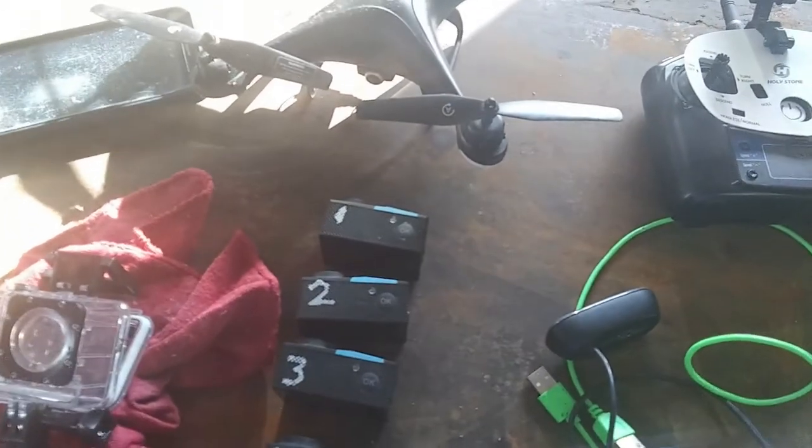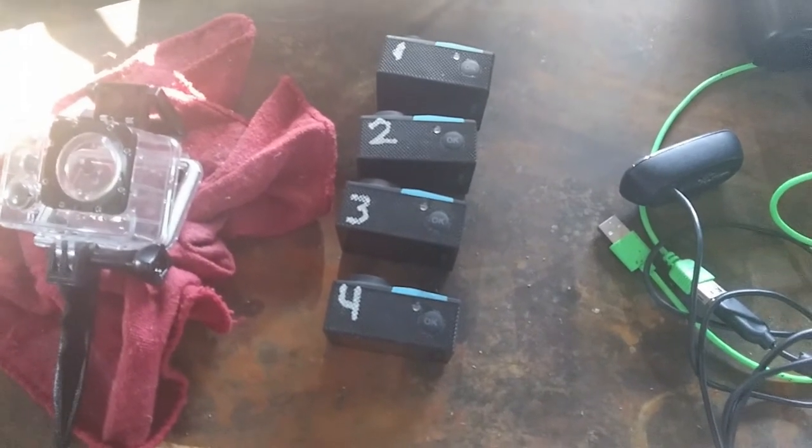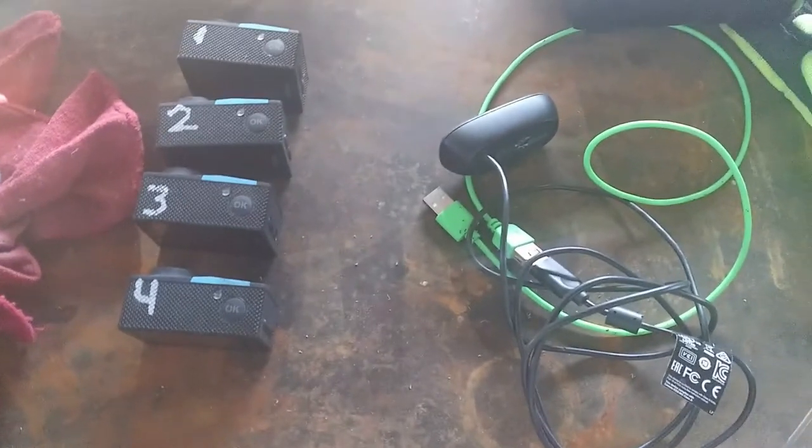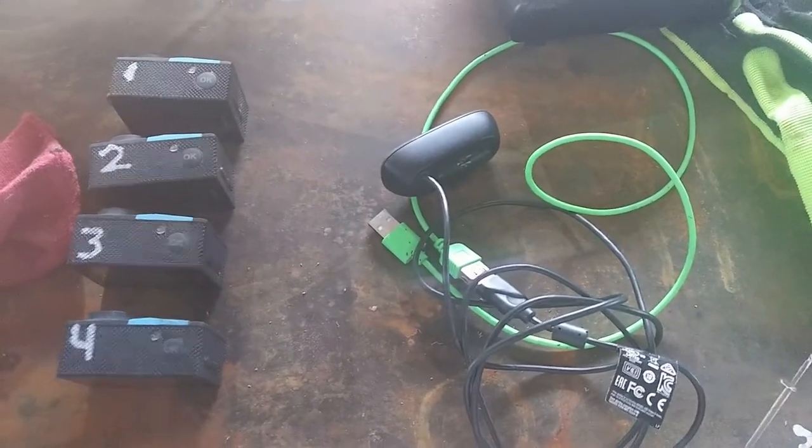So I have the cell phone I'm using right now, four mini cameras which are essentially GoPros without all the bells and whistles and quality, and then the webcam. So that's six cameras right there.